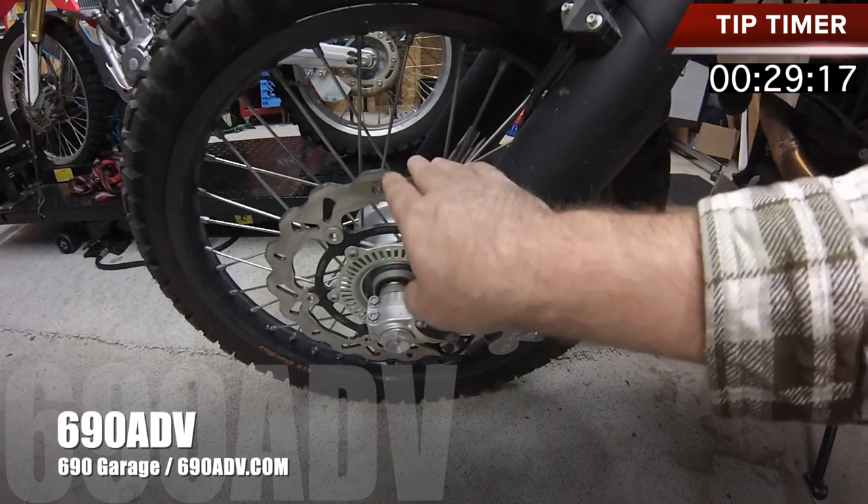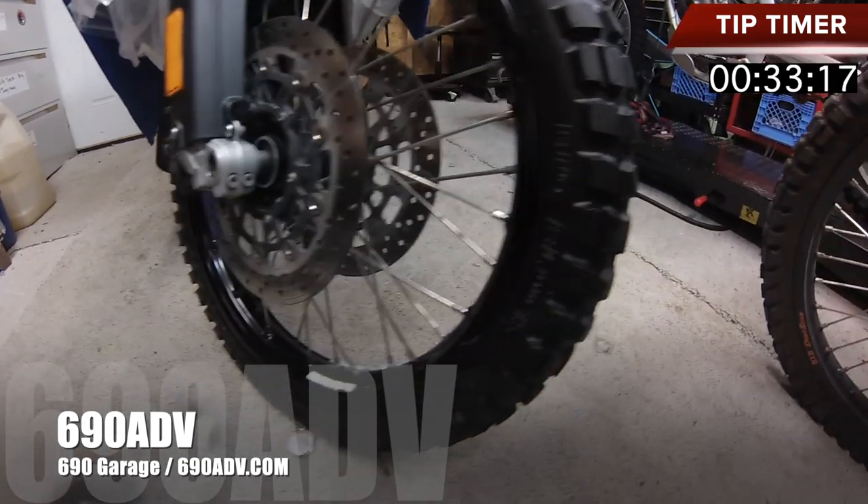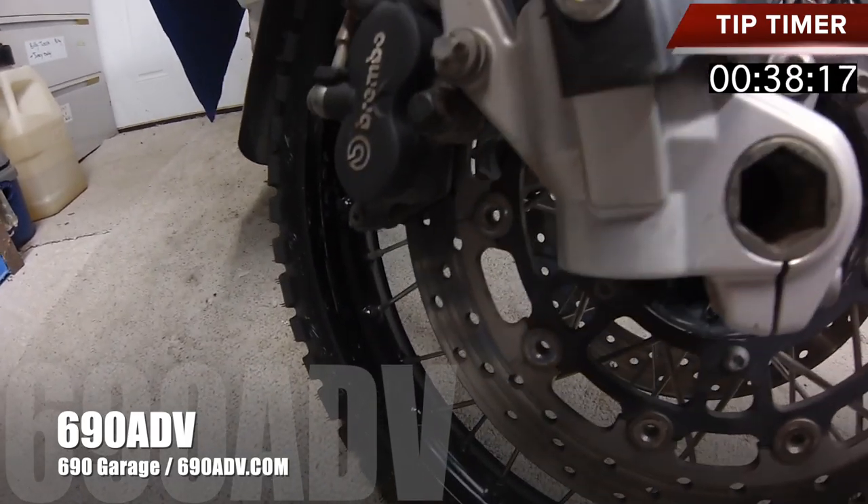Not every bike is going to only have just one. If you look at the BMW F800 GSA, there's two of them on there, and there's a single in the back. But you definitely want to check those brake pads.